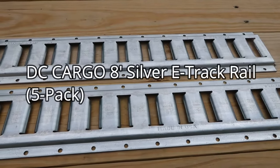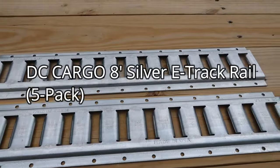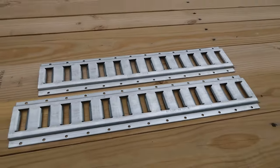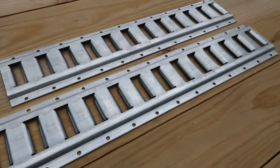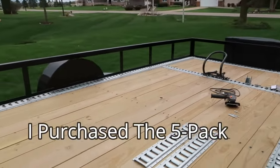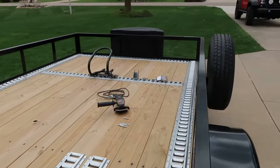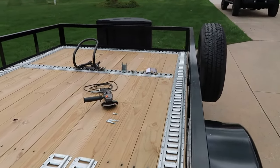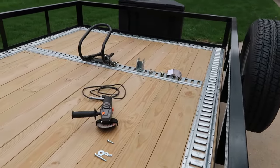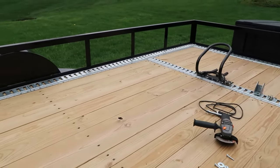Today I'm going to review the DC Cargo 8-foot silver e-track rail. They come in a variety of different sizes, so you don't just have to get 8-foot. I happen to get 8-foot because I did the e-track on this 14-foot by 82-inch wide cargo trailer. I'll show you how I went ahead and installed my e-track on this trailer.